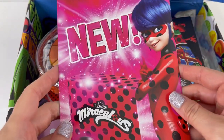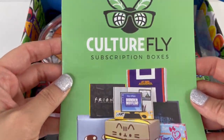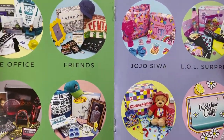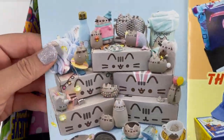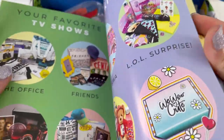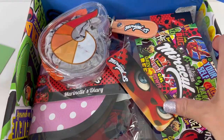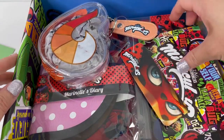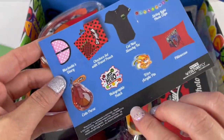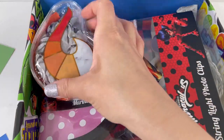And here we have a booklet — this one is just an ad for Culturefly showing all the various boxes that you can get with them. Look at the Pusheen box! And here is a card, plus a list of items that come in this box. Let's check out the first item.